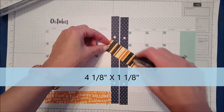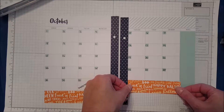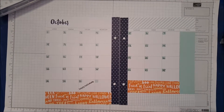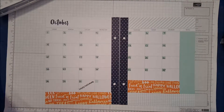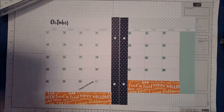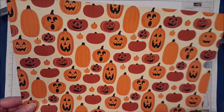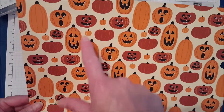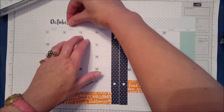I'm just going to put my adhesive on here and lay that on there just like that. Now I think I'd like a little something up here, so I'm going to use this particular piece of Designer Series Paper that has a ton of pumpkins on it. You will notice that in between the bigger ones there are little pumpkins, so I went ahead and cut out three little pumpkins that I want to put in this area right up here.